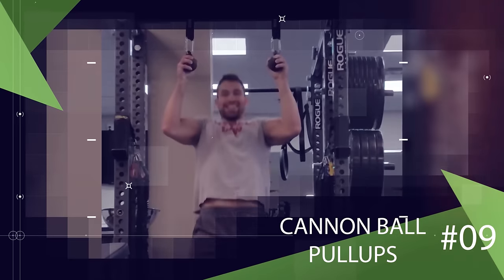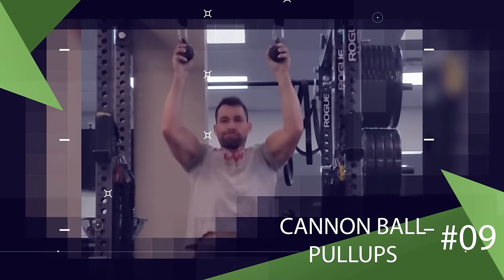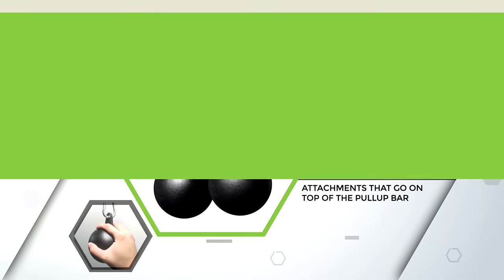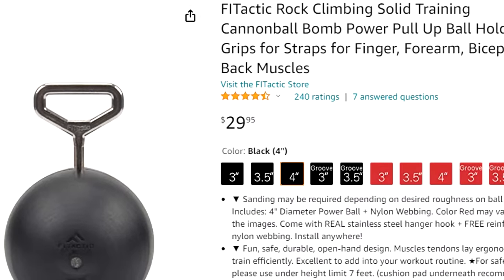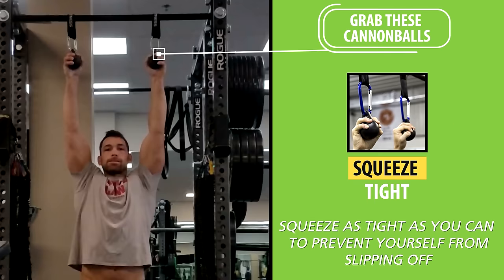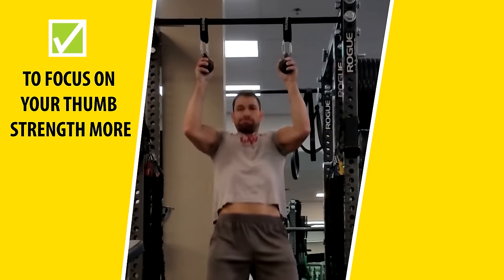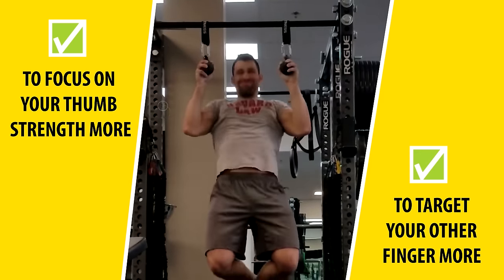Next is an alternate version of pull-ups that builds your grip strength and your forearms like nothing else: cannonball pull-ups. These are separate attachments that go on top of the pull-up bar. If your gym doesn't have them, you can get them for only $30 on Amazon. You would grab these cannonballs with your hands, squeeze as tight as you can to prevent yourself from slipping off, and then perform pull-ups from there. You can grip these in different positions to focus on your thumb strength more or to target your other fingers more.